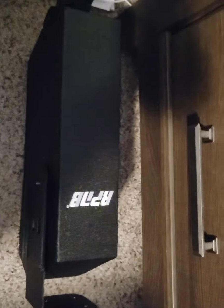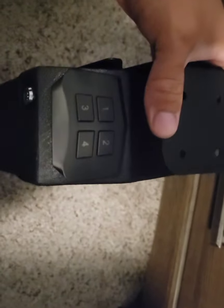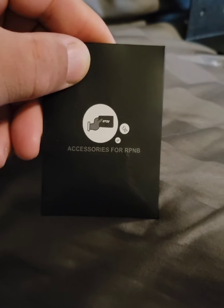Here we go — double-sided safe. You can mount this bracket on either side, so you can mount it in several different places. I'm going to be mounting it right here on the side. It's the RPNB gun safe — the one without the fingerprint reader. I got the one with the fingerprints on the other side of the bed. This one you can open with either a key or a keypad.